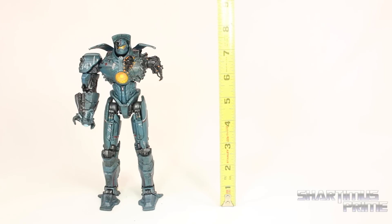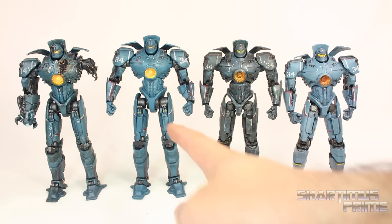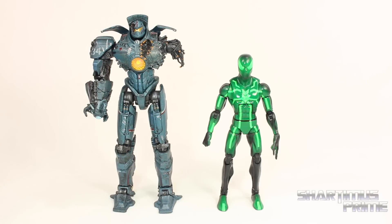Gypsy Danger stands at about eight inches tall. Here's the new Gypsy Danger compared to all the other Gypsy Dangers from NECA in the seven-inch scale: the very first one, Battle Damage Gypsy Danger, Battle of Hong Kong Gypsy Danger, and Battle of Anchorage Gypsy Danger — that's a lot of Gypsy Danger. Here's the new Gypsy Danger compared to the Battle Damage Knifehead, whom he's meant to be displayed with, and here he is next to the Marvel Legends Big Time Let Down Spider-Man.